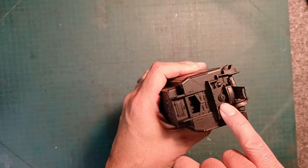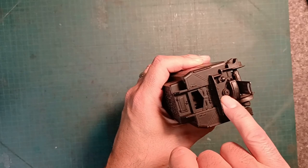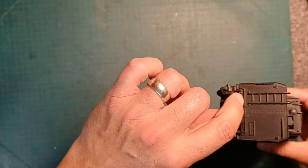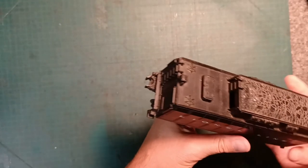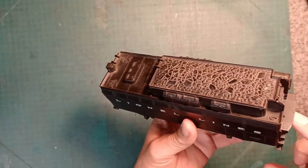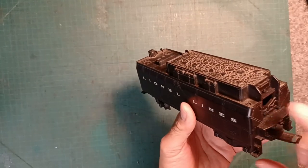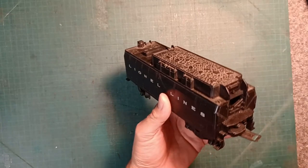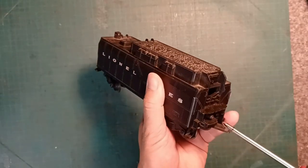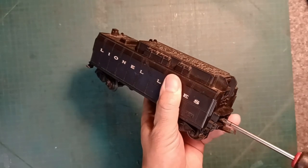So this particular tender just has the one screw in the end, and then it has two tabs right here which stick through. So you take the screw off, lift it up, slide it out and away it goes. So let's do that right now and just have a look at the internals here and see if anything weird is going on that might prevent this from operating properly.